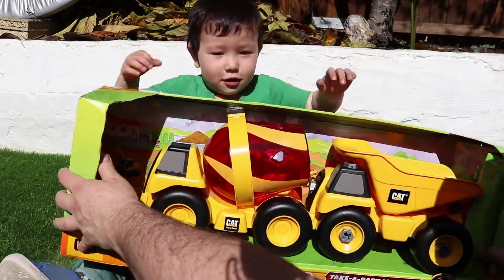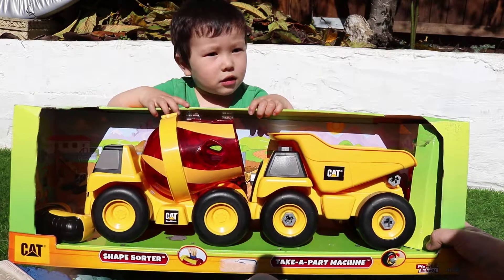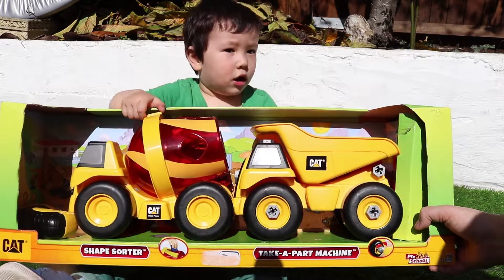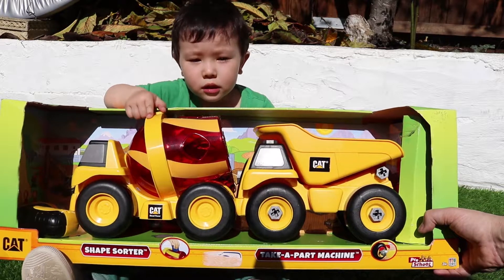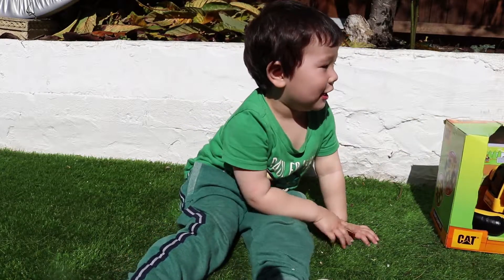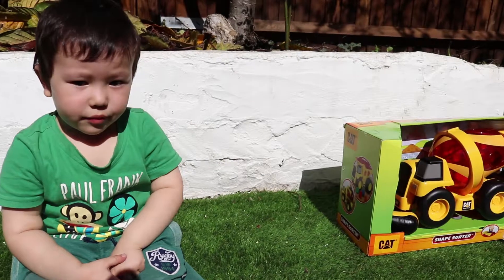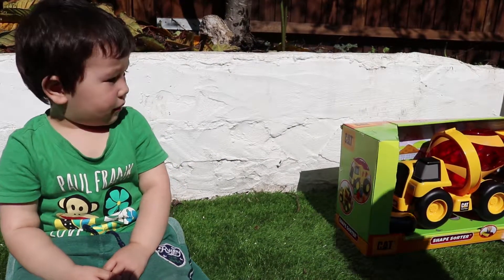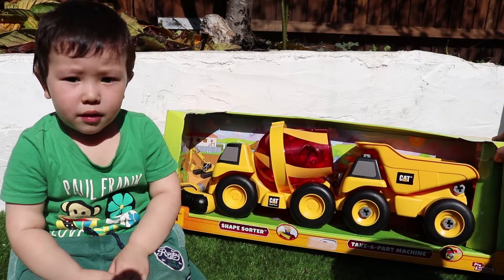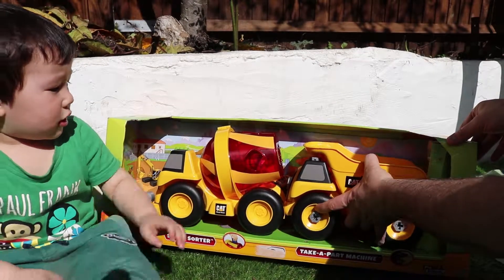And then we play with this one — this is a cat truck shape sorter. Okay, daddy will help you take this one out.